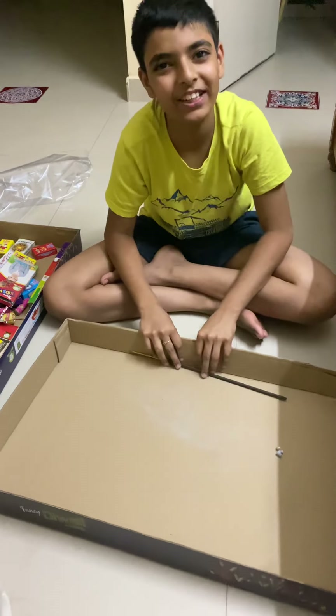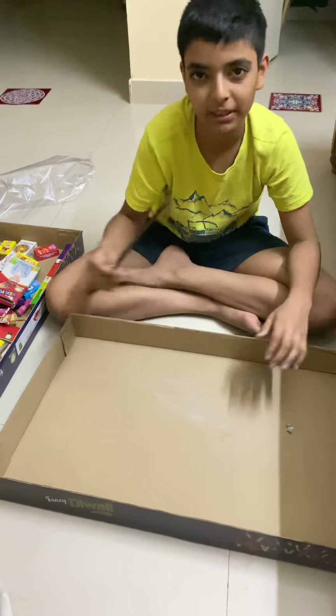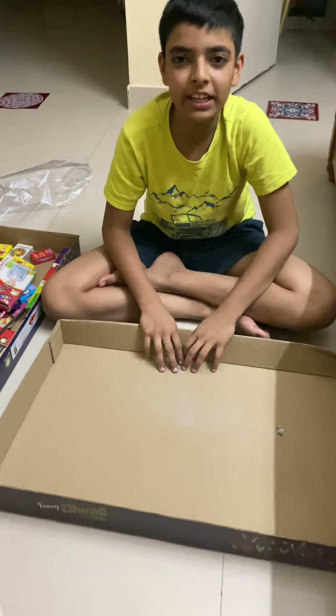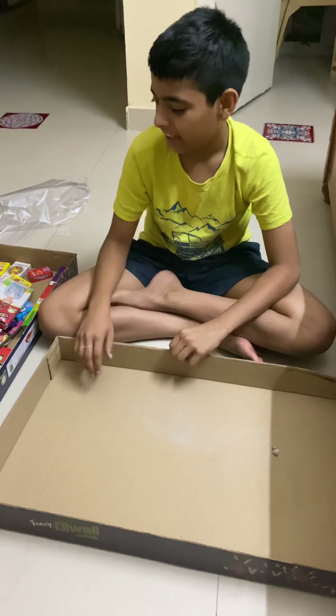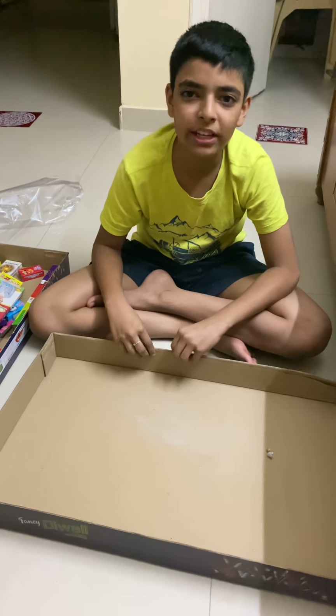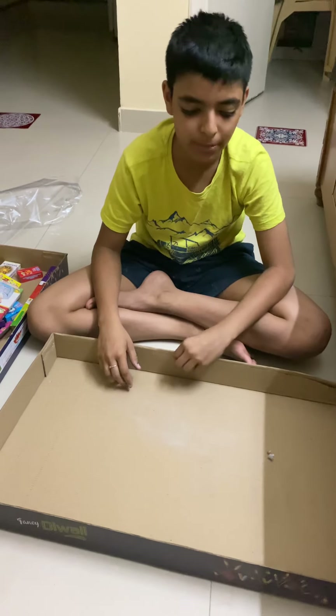So that's it for today's video! Happy Diwali in advance — or happy Diwali! Thanks for watching, I hope you liked it. See you guys next time with another video, bye!